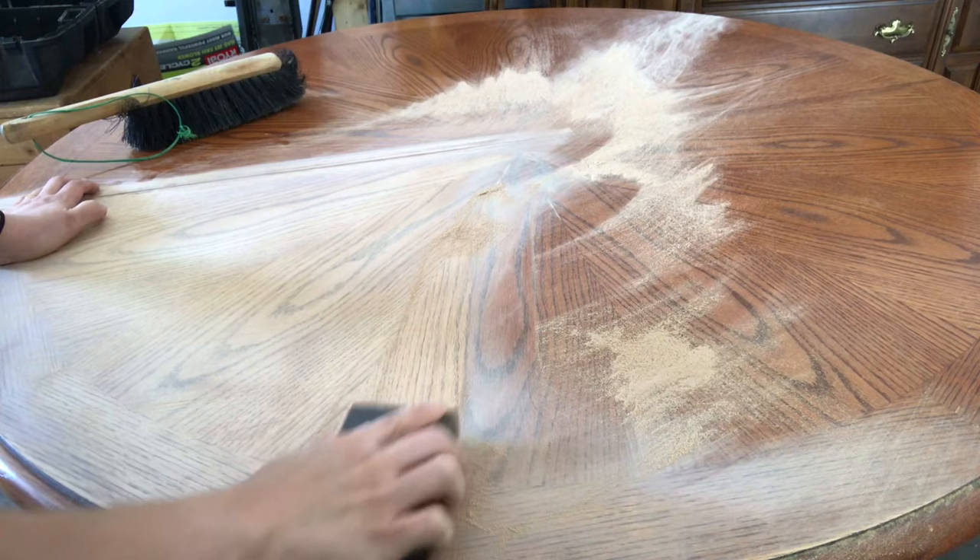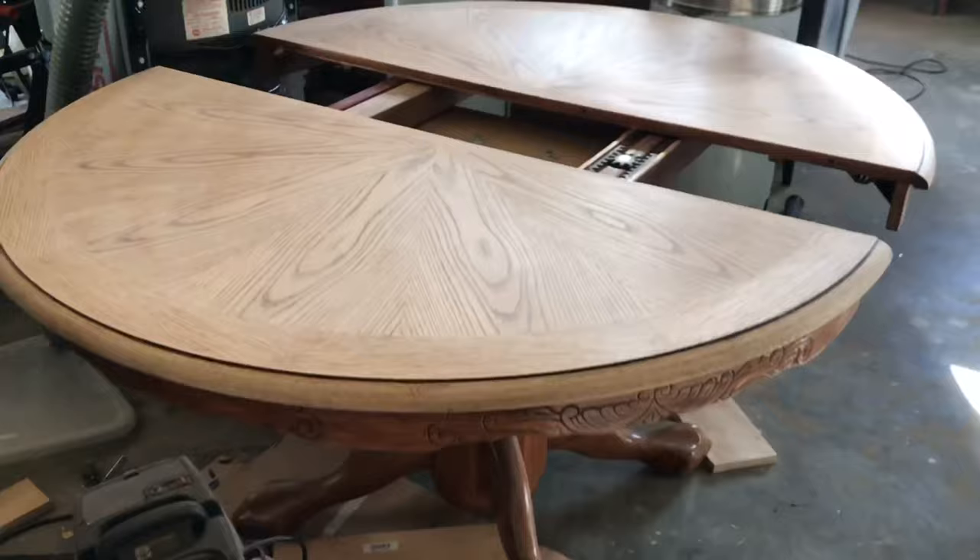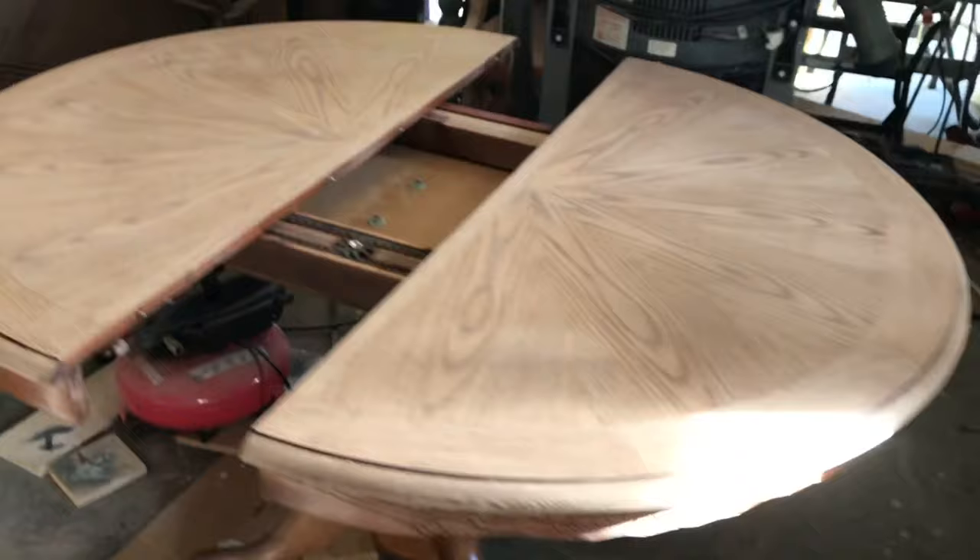I decided to sand this one by hand. I wanted it to go with the grain, and the grain was going in so many different directions that it would have been hard to do with any of my power tools. So there it is, all sanded down — I used 80 grit and then worked my way up to 220.